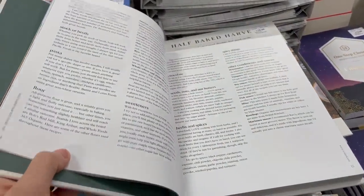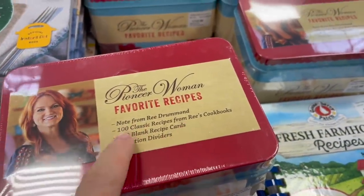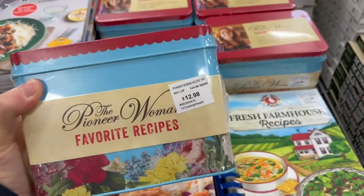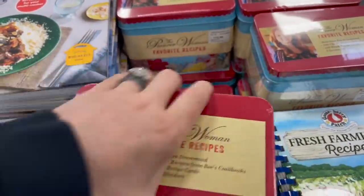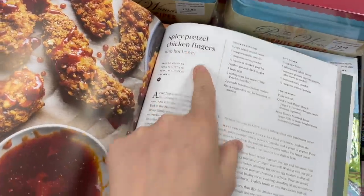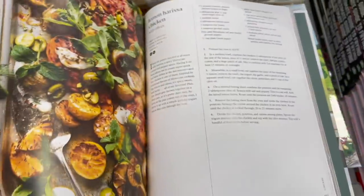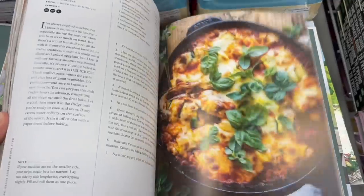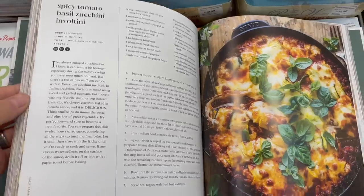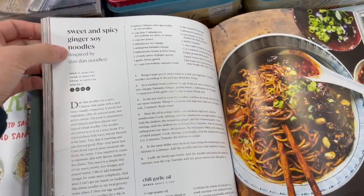They even have the Half Baked Harvest one here — she's great too, if you guys don't follow her on Instagram yet. And hello — I love this: the Pioneer Woman's favorite recipes. It comes with 100 of her classic recipes plus 100 blank recipe cards, dividers, and a little recipe tin. Just under $13 for that. The Half Baked Harvest book has recipes like spicy pretzel chicken fingers, lemon harissa chicken, spicy tomato basil zucchini, balsamic stuffed mushrooms.